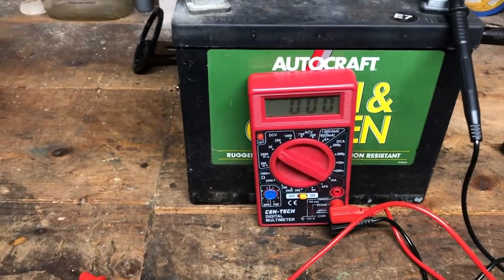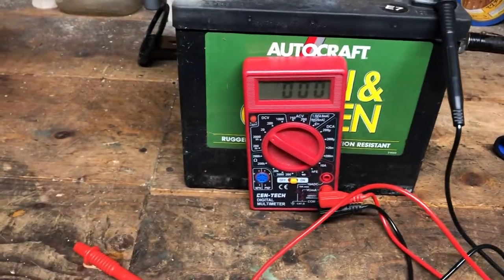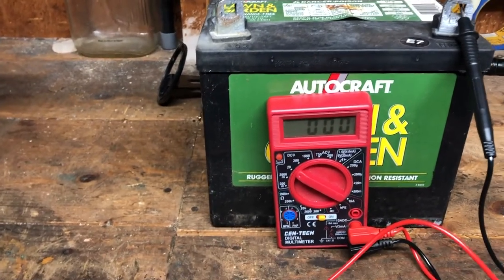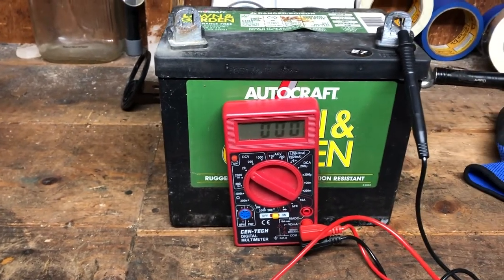It might need to be hooked up to a real battery charger. But anyway, that's a quick explanation of how to use one of these digital multimeters. You can pick one up at Harbor Freight for less than 10 bucks. Good luck everybody, thanks for watching.